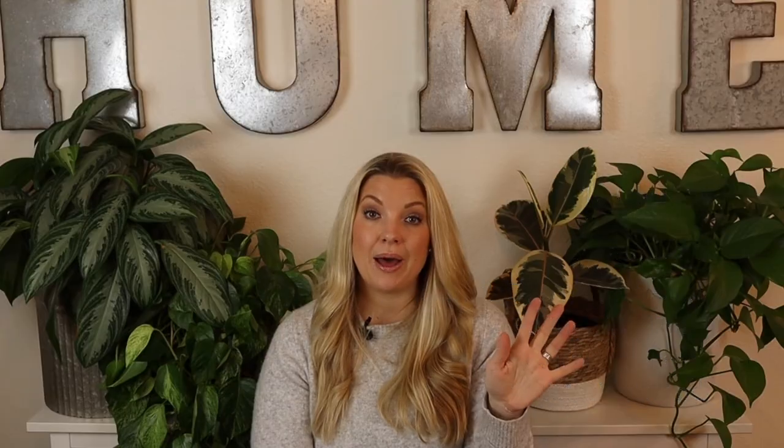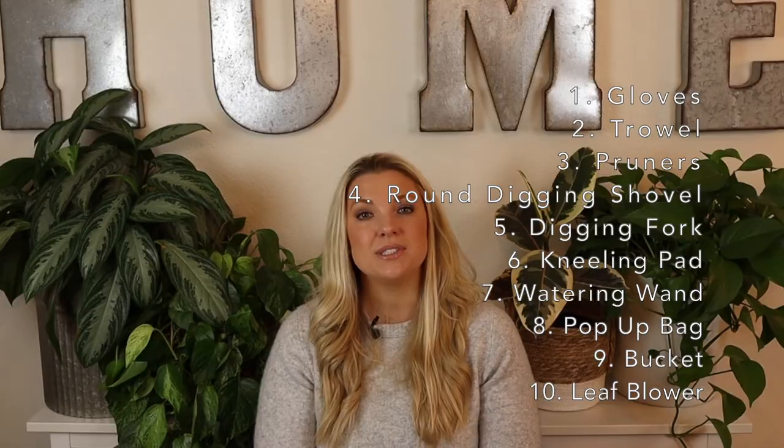Those are the 10 things I think are really important tools for new gardeners. I might have left out some things — one of the main ones is a wheelbarrow or wagon. I bought myself a wagon thinking I'd use it, but it's just sitting there collecting dirt. As a recap, the 10 items are: a good pair of gloves (about a dollar a pair), a trowel, a pair of pruners, a round digging shovel, a digging fork, a kneeling pad, a watering wand, a pop-up bag, a bucket, and a leaf blower.